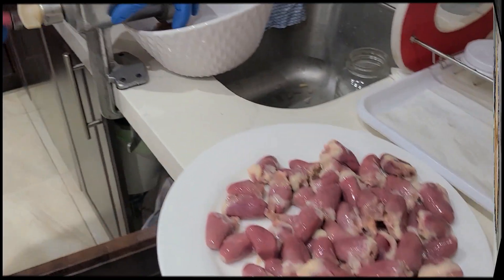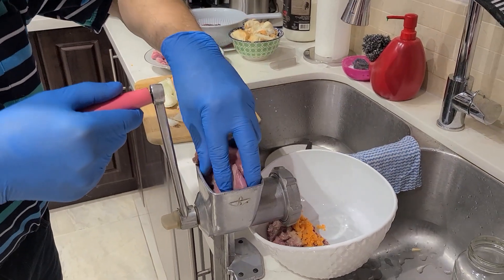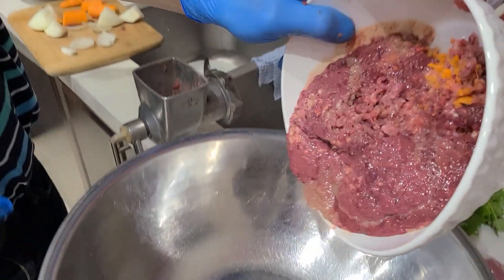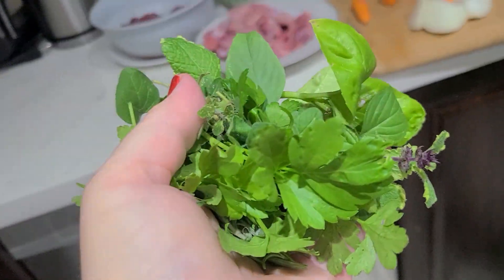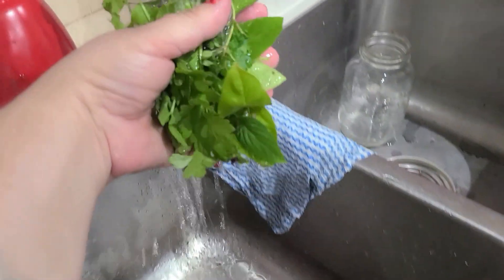Now we begin to prepare minced meat from gizzards, liver, and hearts. Traditionally my husband helps me grind all the ingredients for stuffing. We use an old Soviet meat grinder that my mother brought many years ago, but you can use modern electronic meat grinders of course. I add a small bunch of my own herbs — rosemary, oregano, parsley, chives, thyme, pineapple mint — but you can add dry spices and herbs.